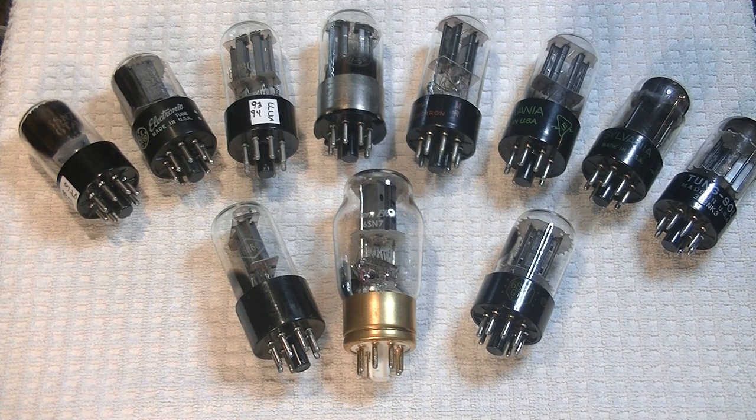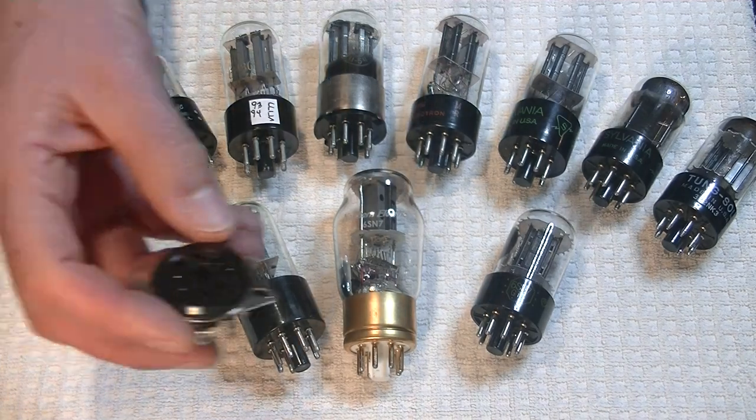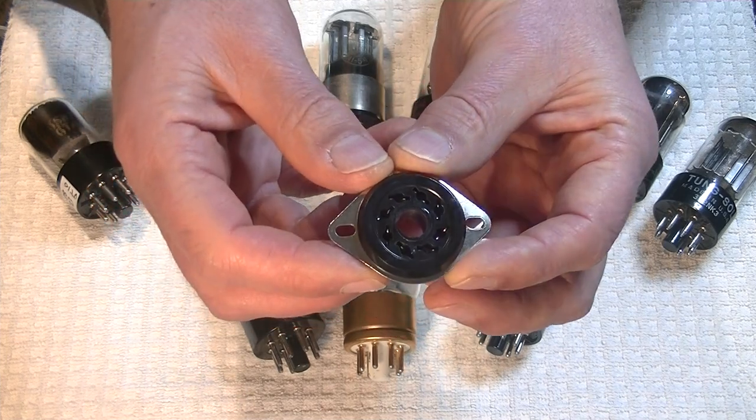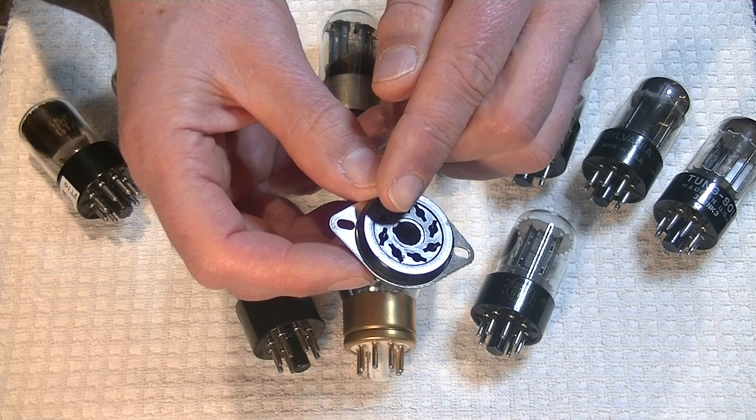Last but not least is what to do about those sunken tubes. Let me show you why that is a big problem if you're planning on rolling vintage tubes. Here is a standard octal socket — it's got the keyway.